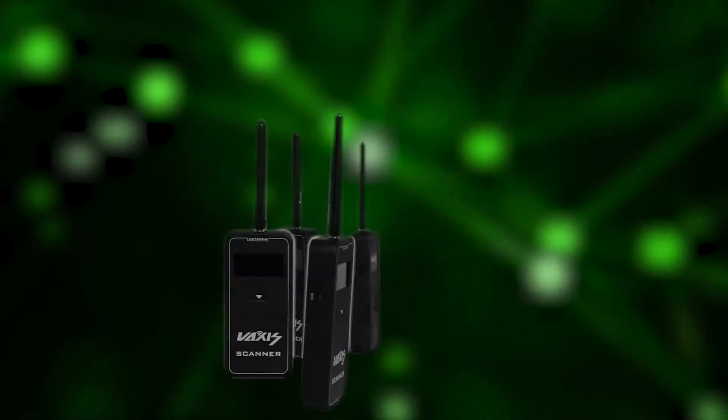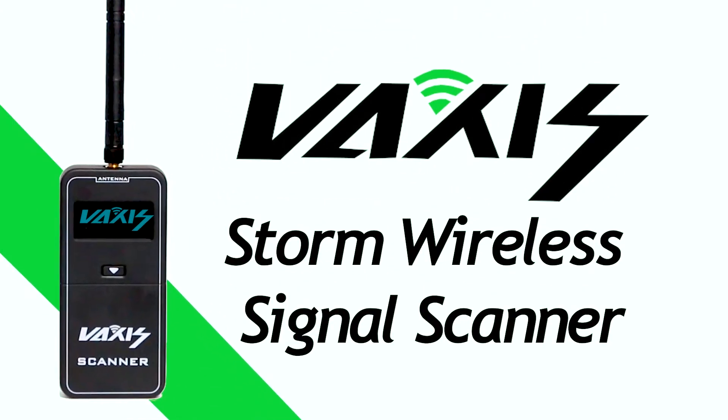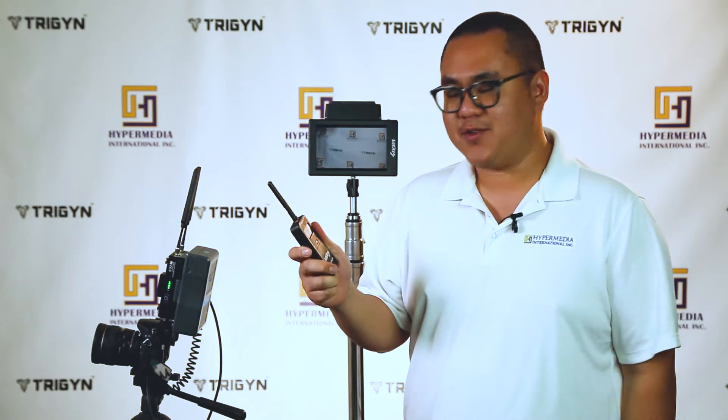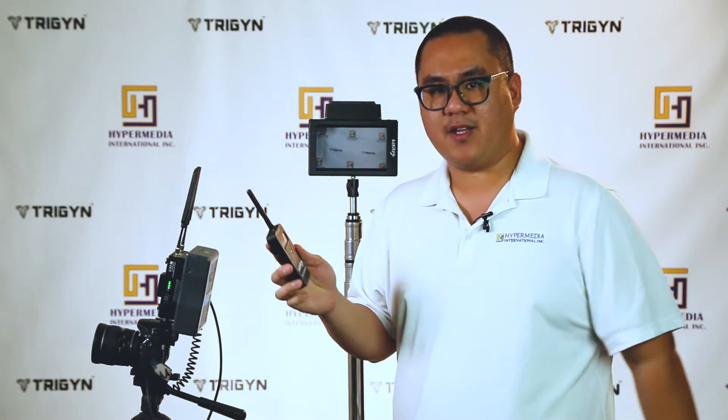Hey guys, welcome back to another episode of how to set up your wireless video system for success. This time we're going to show you how you set up your transmitter and receivers according to the information the scanner is giving you. This scanner is now loaded with the latest firmware.